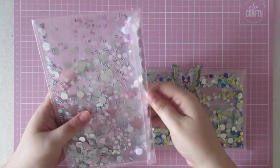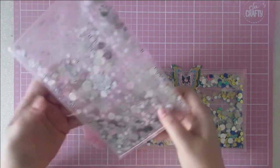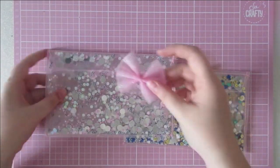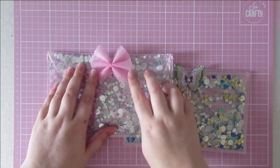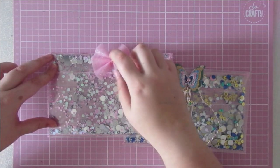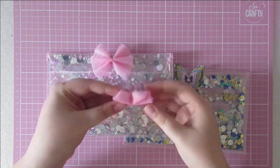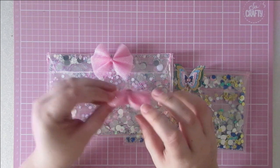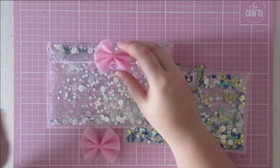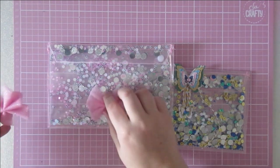I wanted to try something different for the closure, so I've gone for these Velcro dots which seem to hold quite well. I'm not sure if it's completely finished — I wanted to add this pink churl bow on the middle because I just think it matches and looks nice. But it won't be the closure. So this would be the one that I'm adding because I have hot glued a split pin on the back, which would just go through the front flap. So it's just decorative — it's not there to hold anything closed. But I'm not sure how fat that's going to make my parcel.